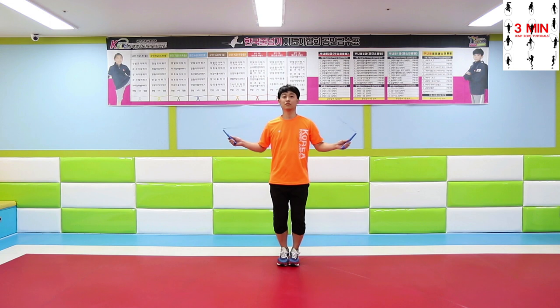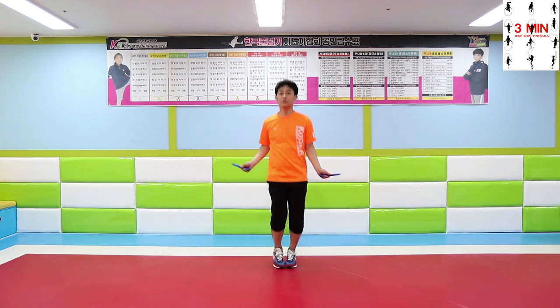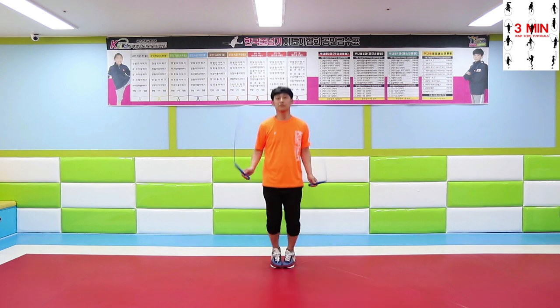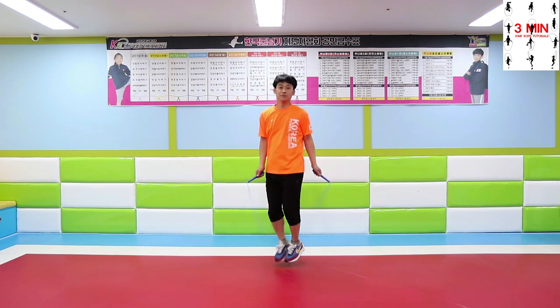And finally, hip twist jump rope. Move your hips right and left, continue to move your hips. Be aware of keeping your posture as you move from side to side.